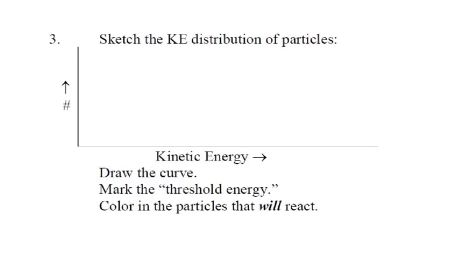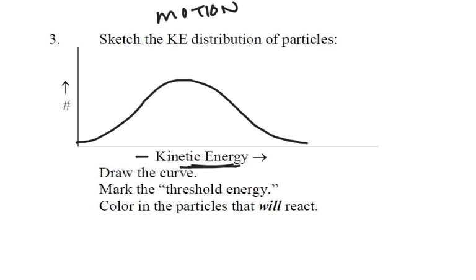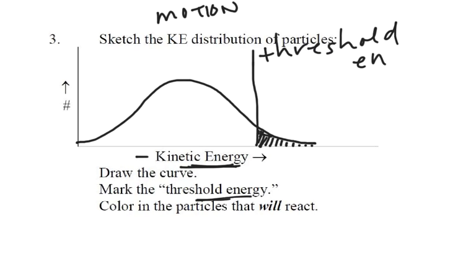Our model then says, let's look at the kinetic energy distribution. Kinetic energy is the energy of motion. Some particles go really fast, some go slowly, and a lot go at medium speed. If we do a graph of kinetic energy — with high energy particles on the right and low energy on the left — we get a bell curve distribution. We can arbitrarily draw a line and say you have to have at least this much energy in your collision to react. We'll call that the threshold energy — the lowest energy at which two particles can collide and still have a reaction. This explains our pie graph: only the particles hitting each other hard enough actually react; the rest just bounce off.